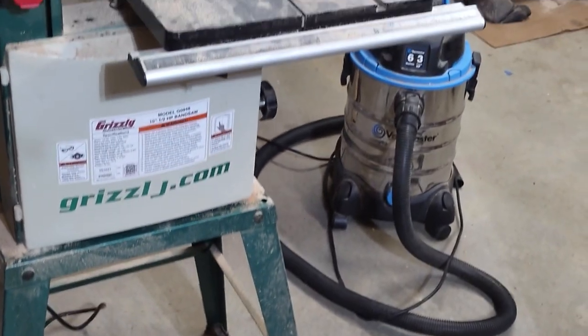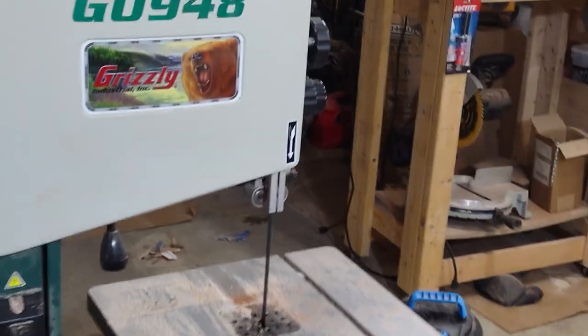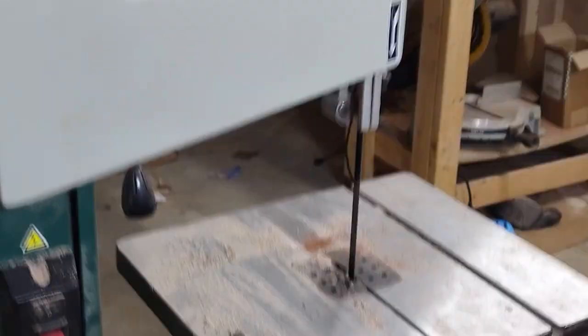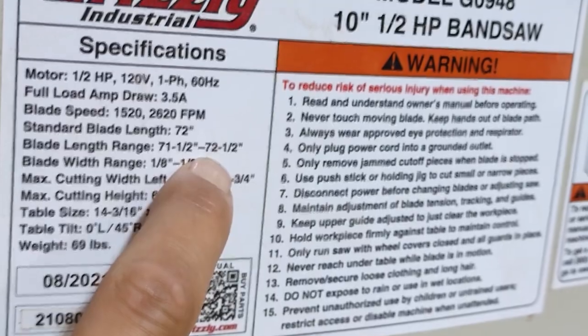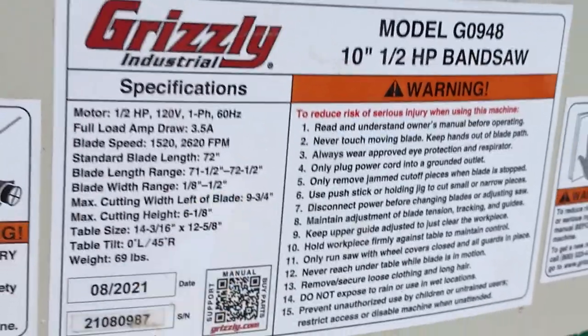Here is my bandsaw. I need to spend a little bit of time vacuuming it so it's a little easier to demonstrate just why this thing broke. It's the G0948. For those of you that really like to see these tags, here you go. Something I'll point out — it takes a 72.5 inch blade as a maximum, and that's what I was trying to tension when this thing broke.